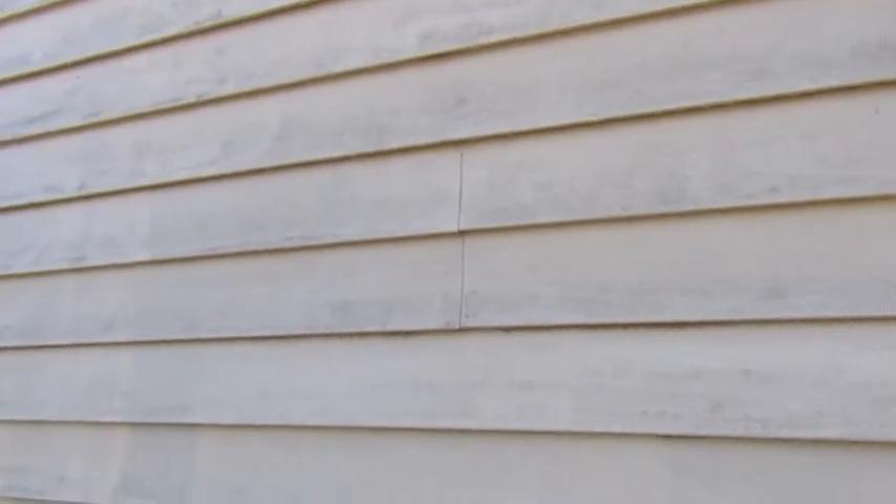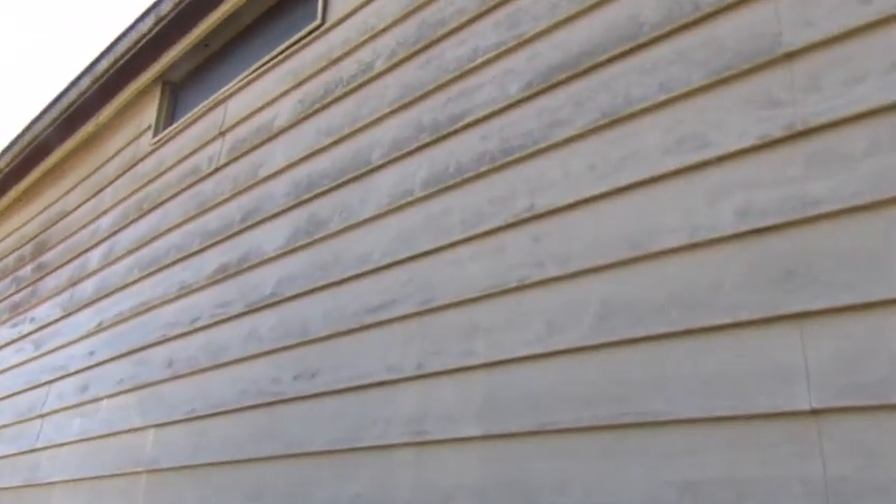I am going to give you guys a full view of how the house looks once it's completely done. It's just going to take me a little bit of time to do it.